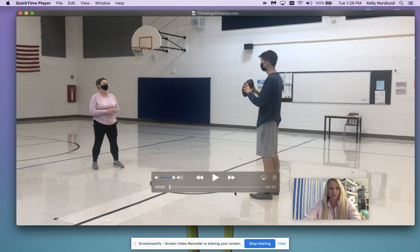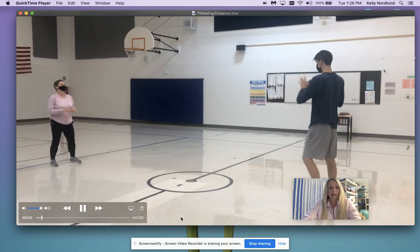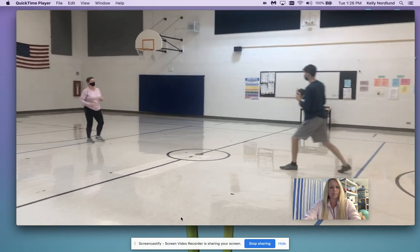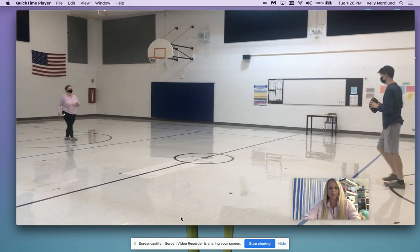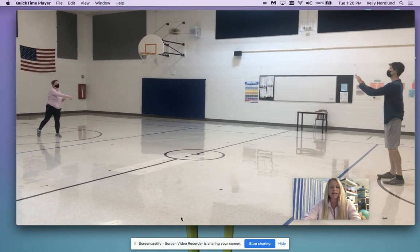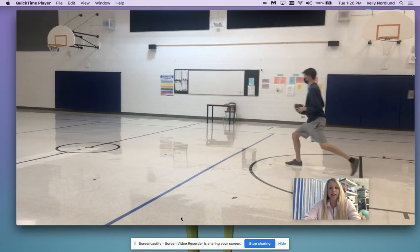After each completed pass — so you pass to your partner, your partner passes back to you — you are going to step apart. So as you get further away you're going to have to use more lower body, and you're going to have to really make sure that you are aiming at your partner's chest. Your partner should be giving you a good target using their hands, making a diamond or a triangle shape.